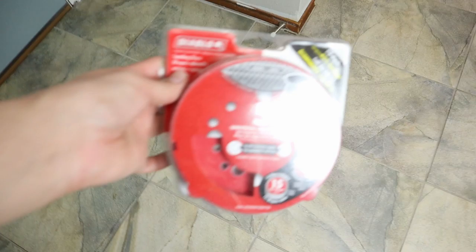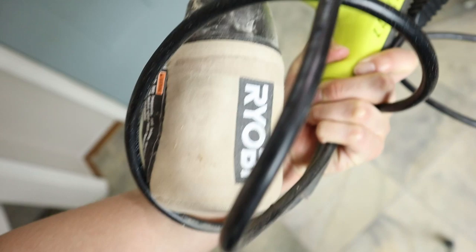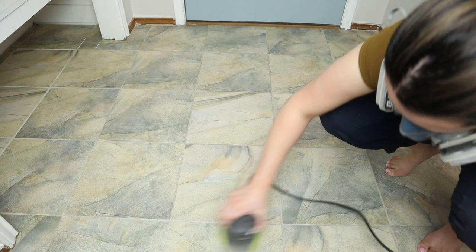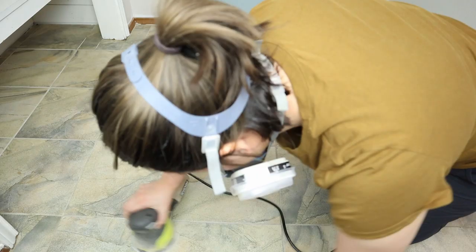Hey friends, welcome to another video. Today I'm going to show you how I painted my entryway tile, taking this 80s tile to something more current. First we're going to need a few things. We're going to be using this Ryobi sander to sand the area, getting rid of a bunch of paint, dirt, and anything sticking to the tile, as well as smoothing the surface.